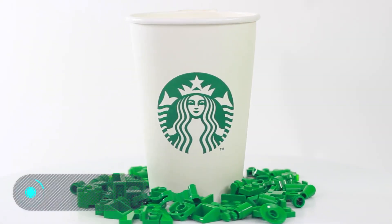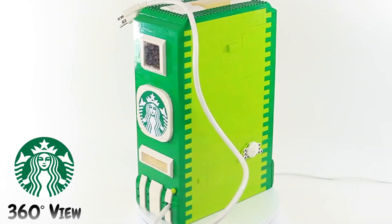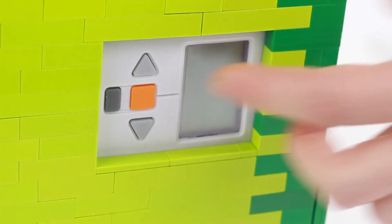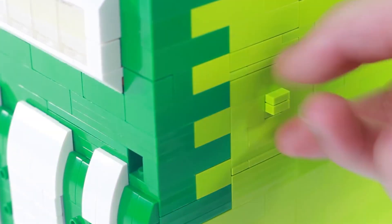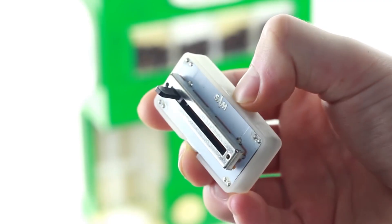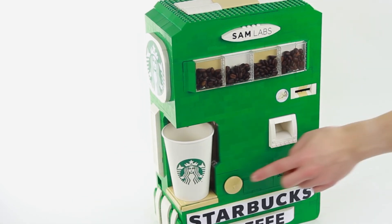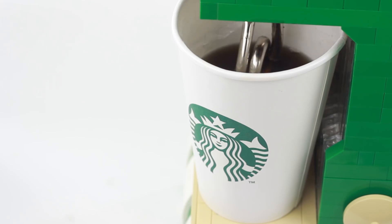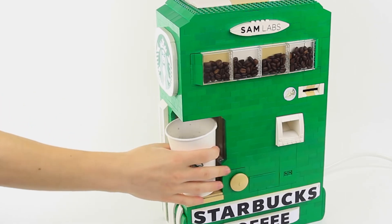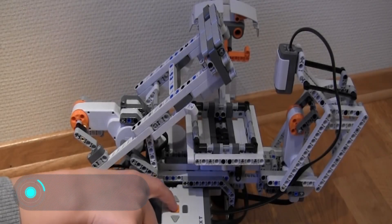Coffee machine. This device works like a regular automatic coffee machine. Sam Labs designed the device made from Lego pieces in the style of the famous American company Starbucks. In order to work, all the device's sensors must be turned on. After that, the user must put two euros into the machine and place the cup in its spot. Within 45 seconds the machine pours the coffee and then heats the beverage in the next 45 seconds.